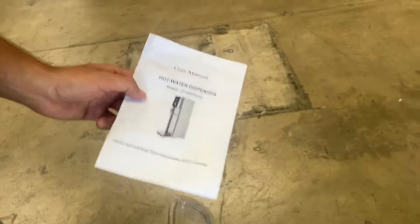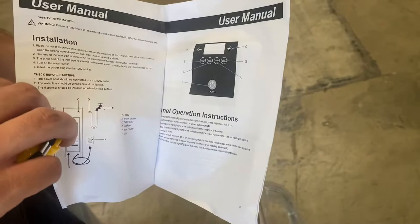You will also be provided with a user manual, so if you have any questions or maybe you don't know how to use it, all the information and specs will be located in that booklet. Now onto the back, we'll show you the water line connection.